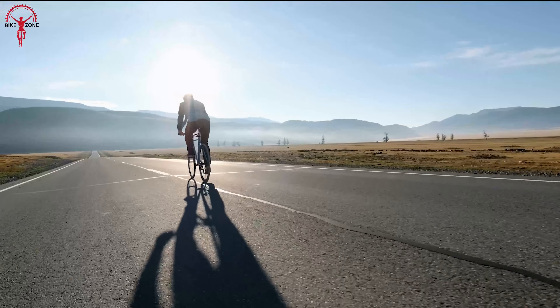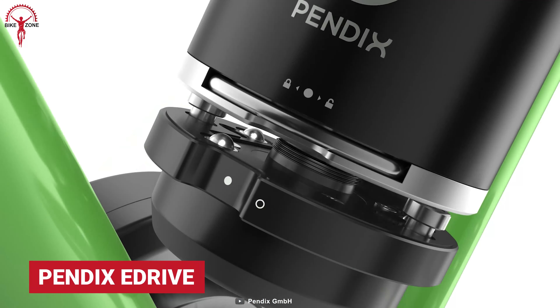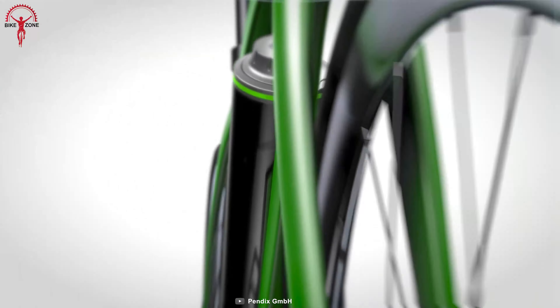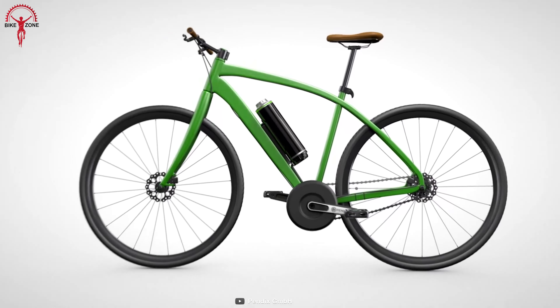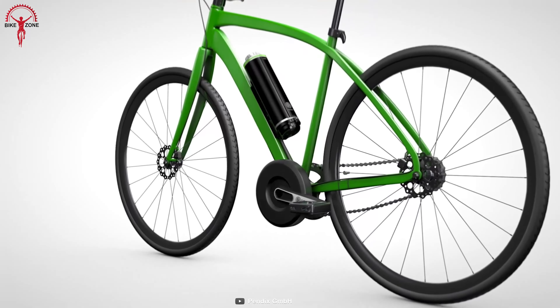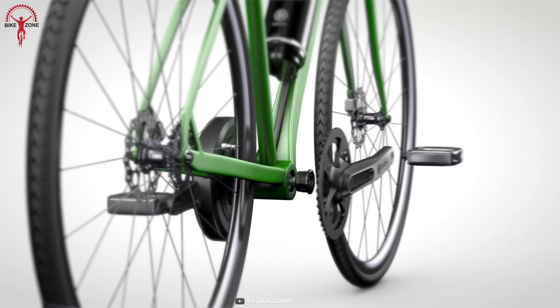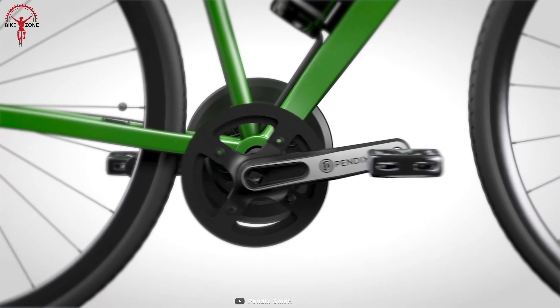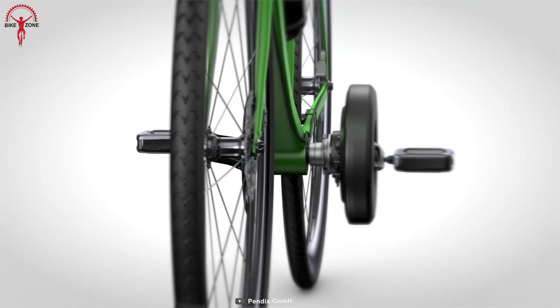Enjoy riding longer distances with the Pendix eDrive. It can turn almost any bike into a reliable and powerful e-bike. It needs efficient space to fit the motor on the frame and a BSA bottom bracket system. The engine can generate an output of up to 250 watts and a maximum torque of 65 newton-meters, which can keep up the rides for over 74 miles.